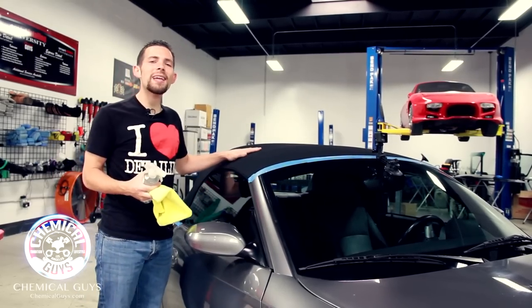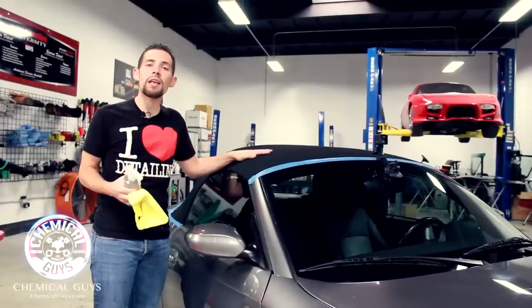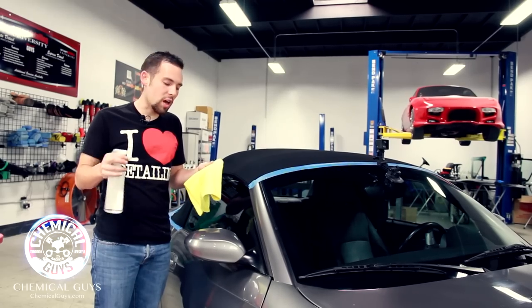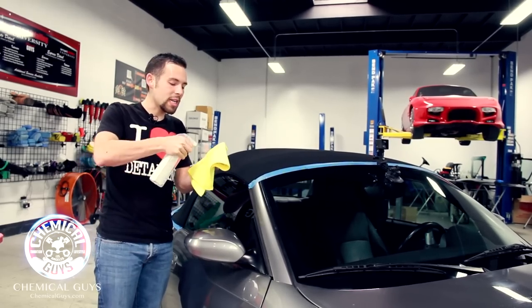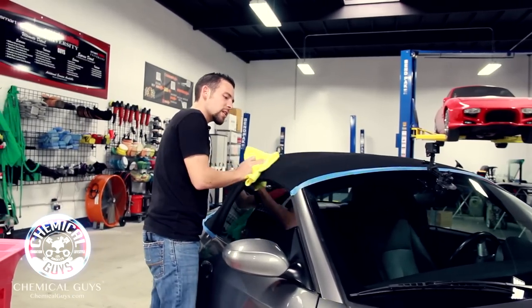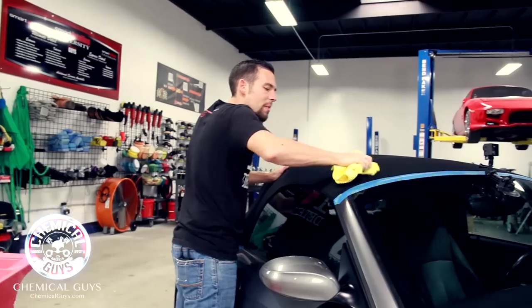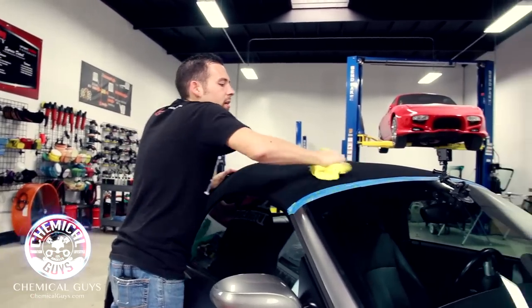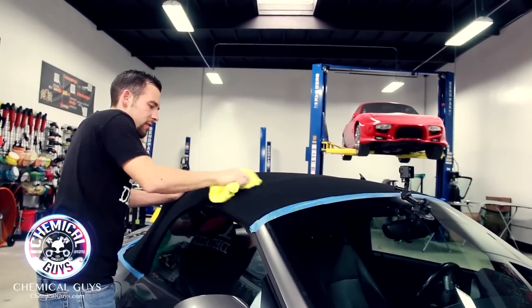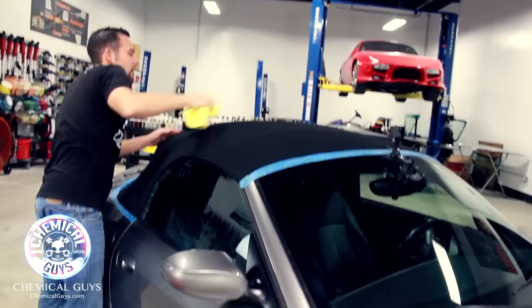This black top I've already gone ahead and cleaned, and since it's a brand new top, it didn't need very much cleaning because it was already cleaned and installed a few days ago. But if your top is a little bit dirty, you can easily take the Nonsense — diluted 10 to 1 — and spray it directly on your microfiber towel. Once it's on your microfiber towel, you can easily wipe down the top or spot clean and scrub any light stains.